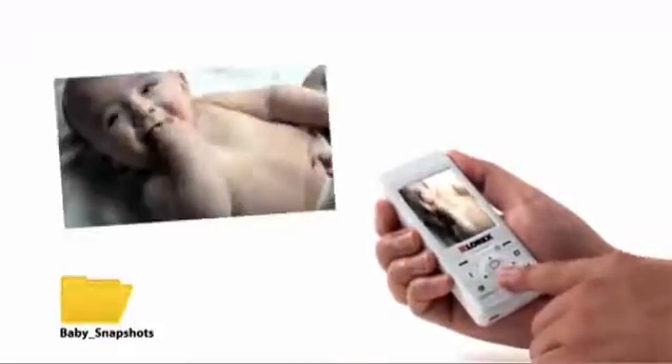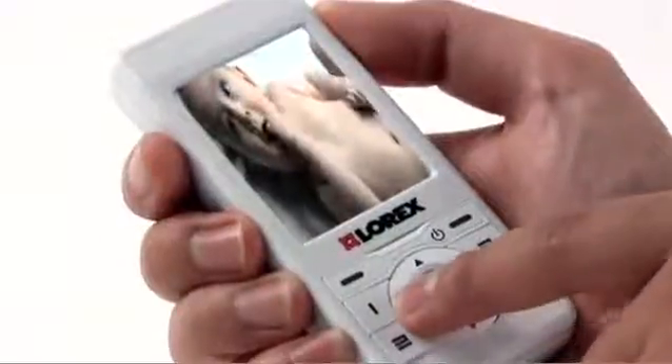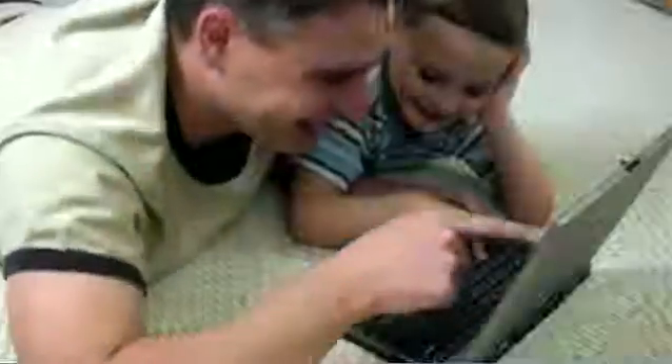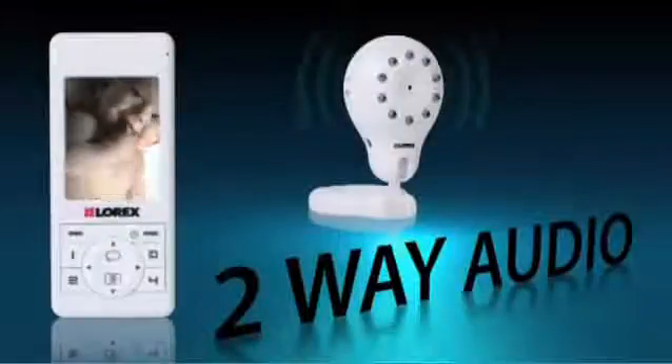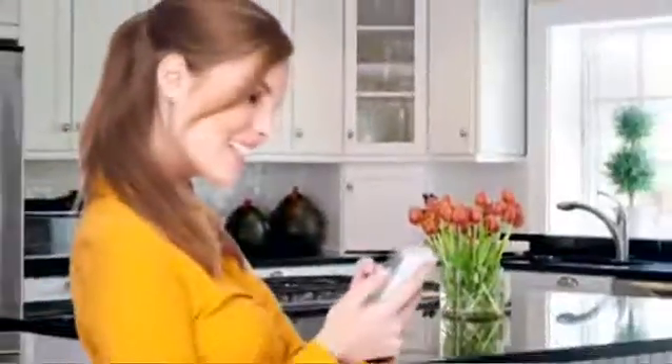Snaps store and share your precious moments with microSD recording, view images on the handheld monitor, transfer them easily to a PC, and share them on social networking sites like Facebook. Two-way audio between the camera and monitor means you can talk back and forth even if you are not in the same room.